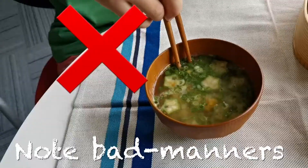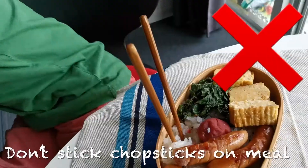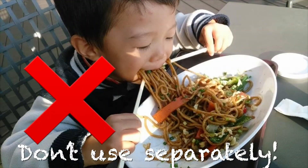Not bad manners. Don't move the dish by chopstick. Don't stick chopstick on a meal. Don't use them separately.